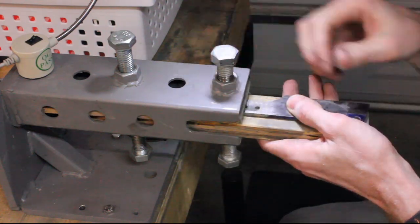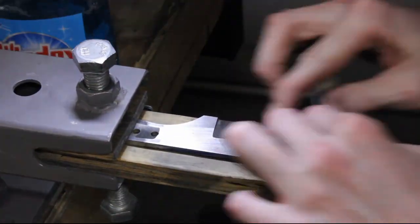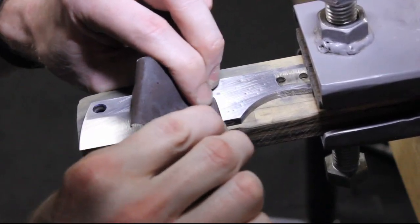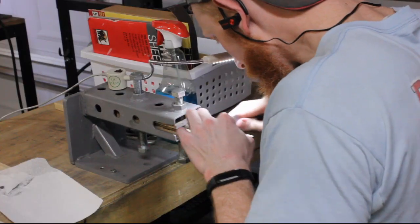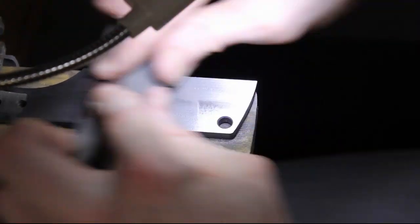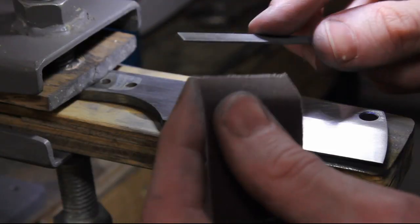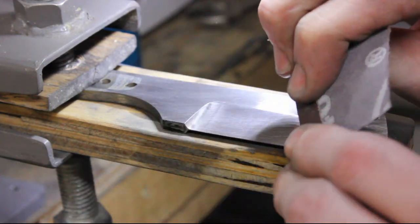I then take it over to my knife vise and get to hand sanding. I use a needle file with sandpaper wrapped around it — a flat needle file — to get into that plunge line area. If anyone has a better idea of how to do this or any other sanding jigs you use, I'd love to hear about it, because it's a little tedious but it gets the job done.